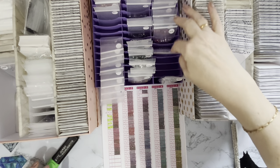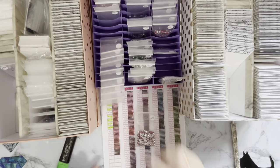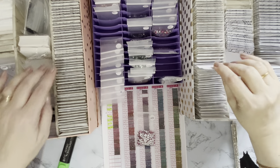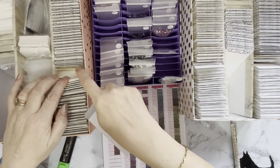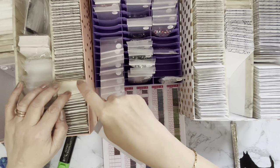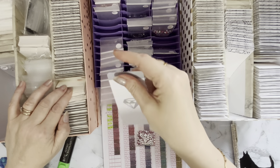So do we have a number 8? We do have a number 8 and that one is 3733. So all my 37s are over here - in fact all my 3000s are over here.